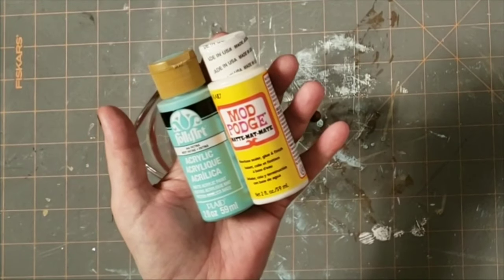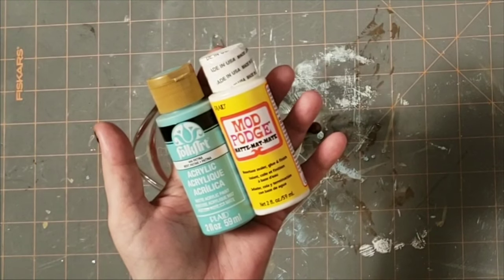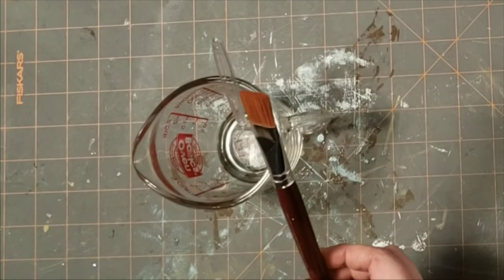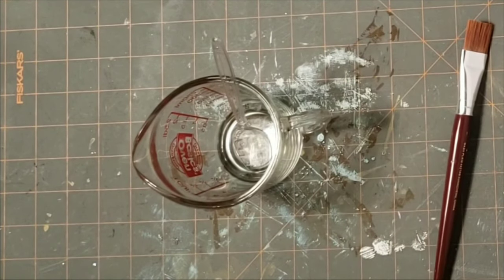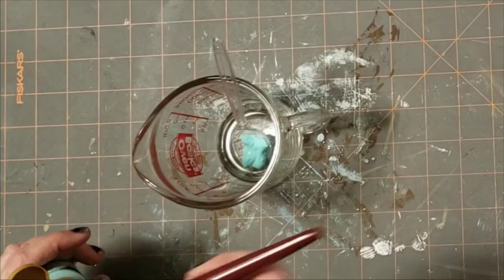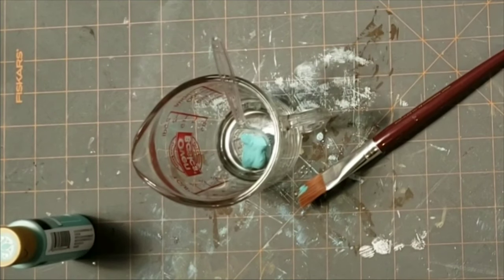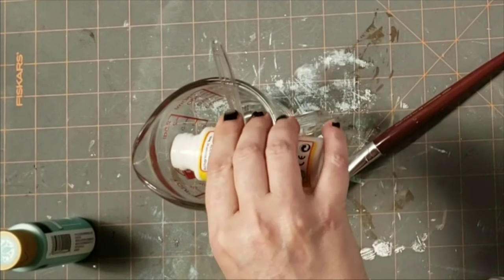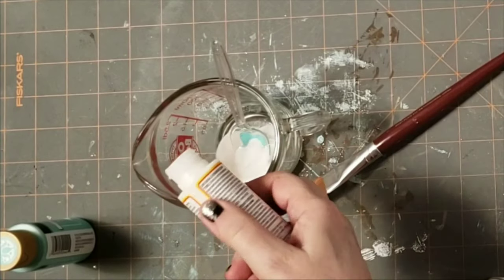I'm using a mixture of Folk Art paint in patina color and Mod Podge. Both of those are matte finish. I'm going to do one part of the paint and two parts of the Mod Podge, and I'll be using a flat brush to apply it to the jars.